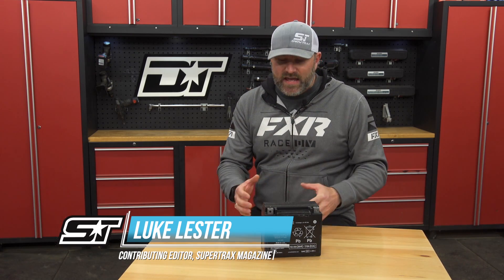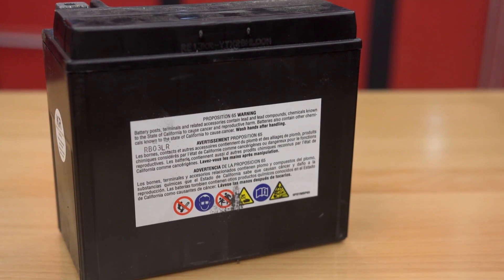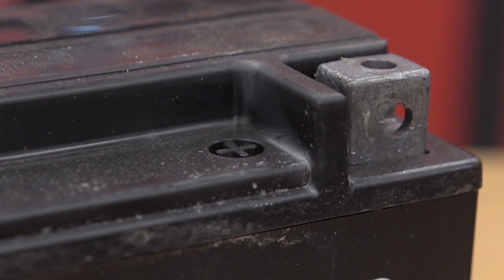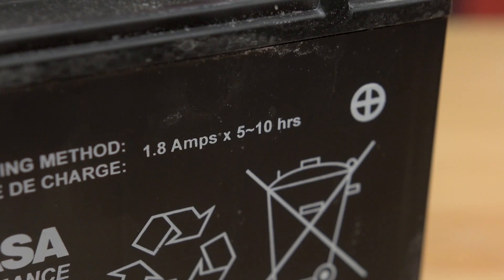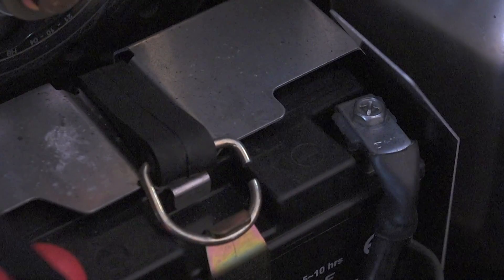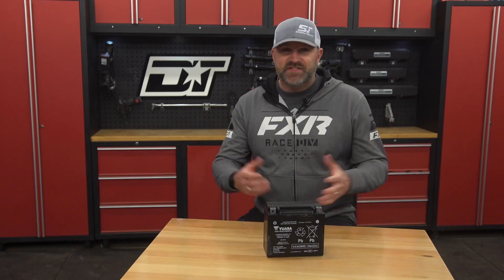A battery is just a battery, right? We've been using the same lead-acid batteries in our off-road vehicles for decades, and they are all the same — not necessarily. Let me explain why. When you buy a replacement battery for your snowmobile, ATV, or side-by-side at your local parts store, it typically comes with the battery acid already installed, all charged up and ready to put in your vehicle. Just hook up the positive and negative contacts and you've got juice to start your vehicle and run all your electrics. It's so easy and so convenient — but is it really?